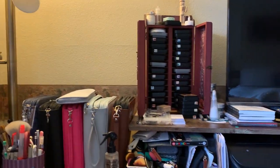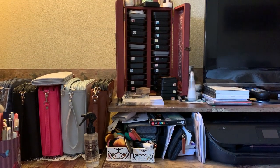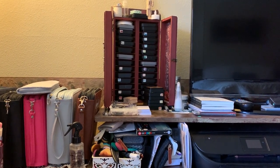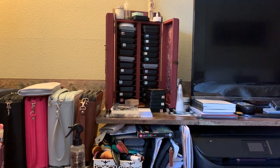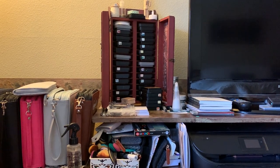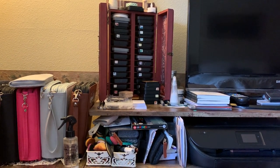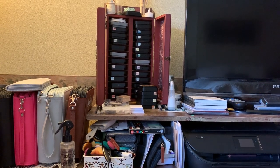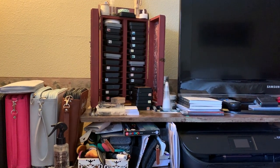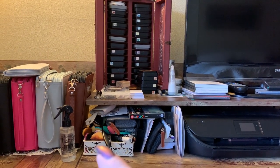I'm going to scroll you over to this side of my desk. This right here is where I keep all my distress inks. I made this storage — if you're wondering, it's two boxes I got at Hobby Lobby and they open up like a jewelry box, a long skinny box. I glued them together bottom side to bottom side and then cut out really heavy chipboard to make the shelves for all the inks.